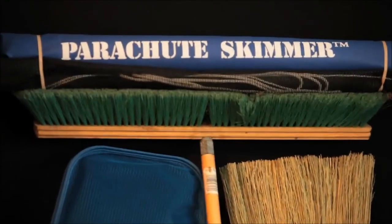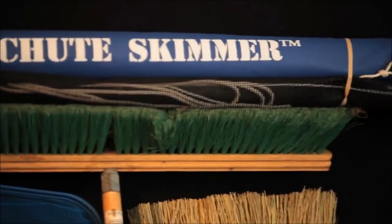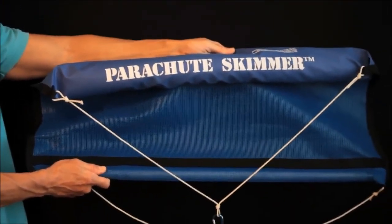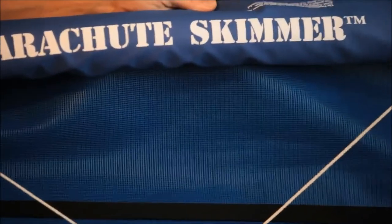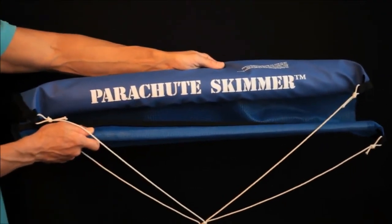As you can see, the parachute skimmer is bigger than a push broom. It is a three-foot wide skimmer you pull through the water. The top part floats and the bottom part sinks. The screen in the middle captures the surface and subsurface debris. It can be maneuvered around the pool, and when it is pulled out of the water, it collapses and captures the debris for easy removal. It skims my pool at least three times faster than a traditional skimmer. It's fun and it's easy to use.